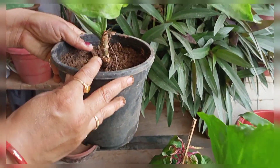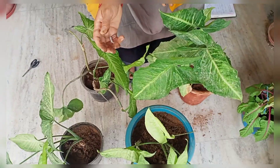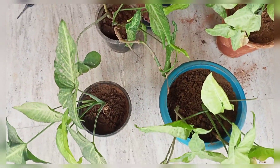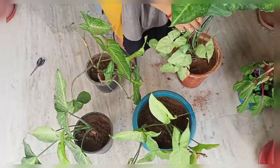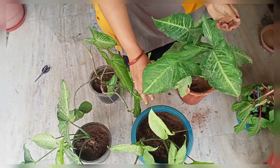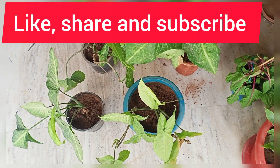See guys, it's so beautiful — you can have 4 different plant varieties. There are different varieties here and they are all beautiful. Take care of the fertilizer regularly. If you liked my video, please like and subscribe to my channel.